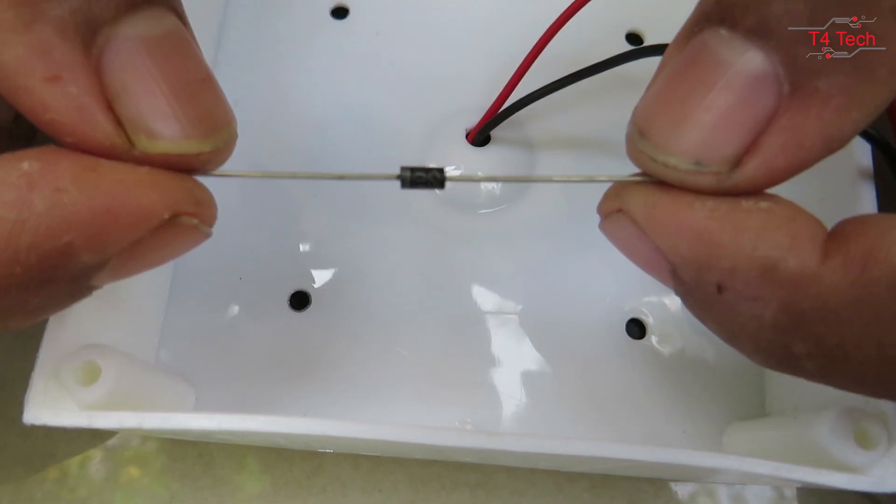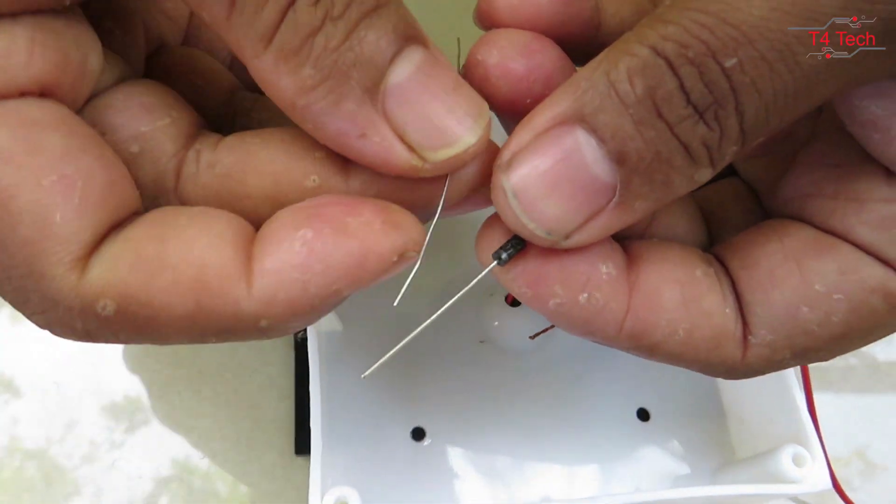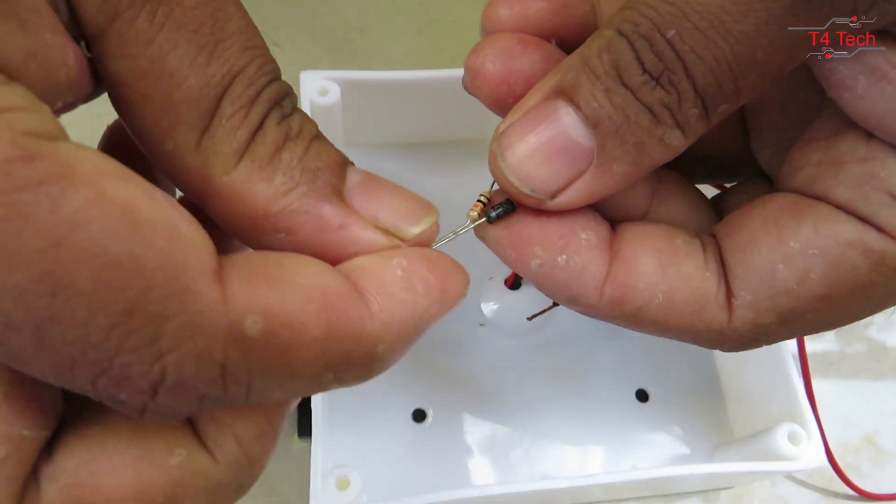We have two holes in this box. We have a 10K resistance diode. We place the resistor diode into the hole.